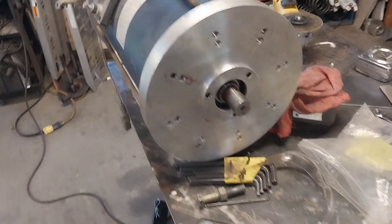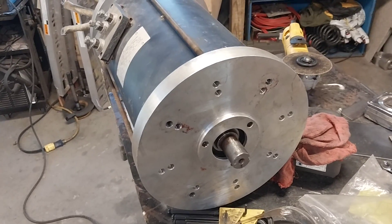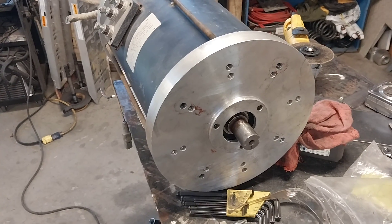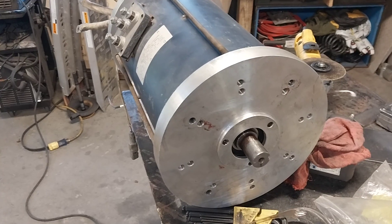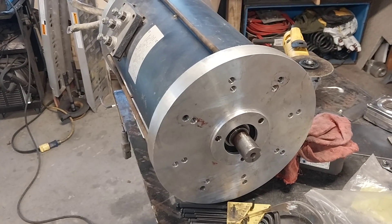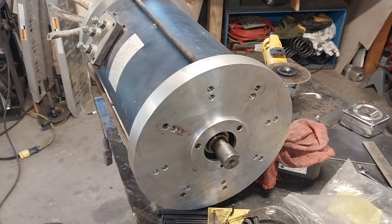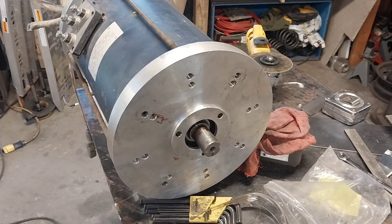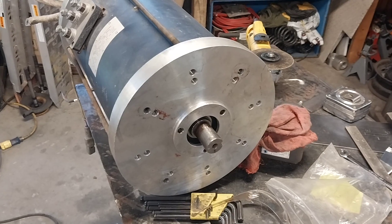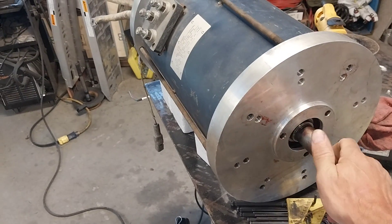I kind of knew this, although I didn't really know it. When this motor was in my Ranger, the Ranger always kind of vibrated, especially at higher RPMs. I assumed it was the flywheel that was out of balance or the pressure plate and all that stuff. But I took the flywheel and pressure plate off and it still did it. It turns out this rotor was just really, really out of balance.